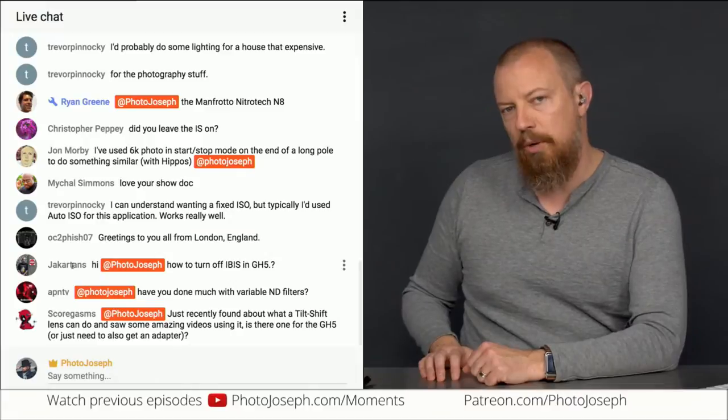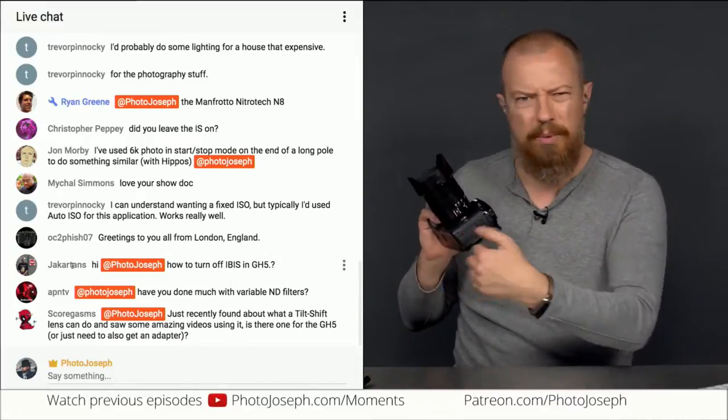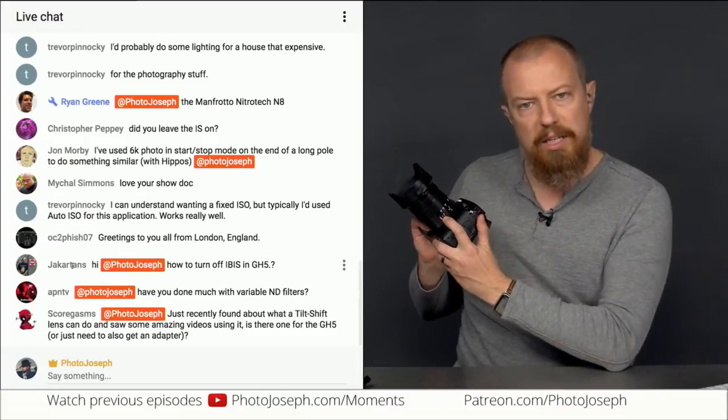That depends on what lens you've got. Sometimes there's a switch right on the lens, like this one has, right here. I don't have a close-up camera here today, sorry.